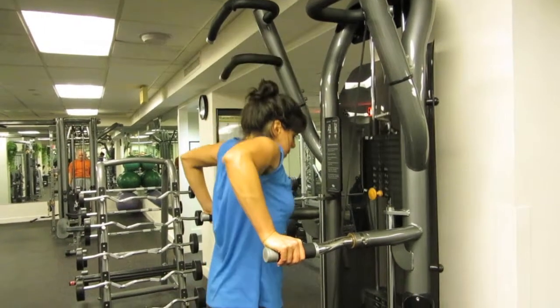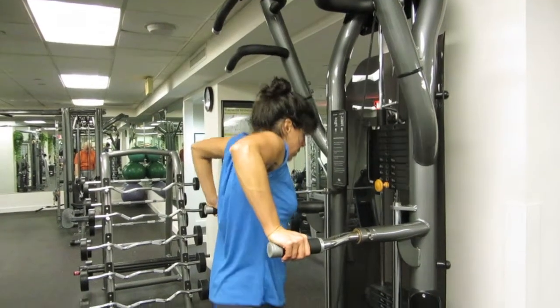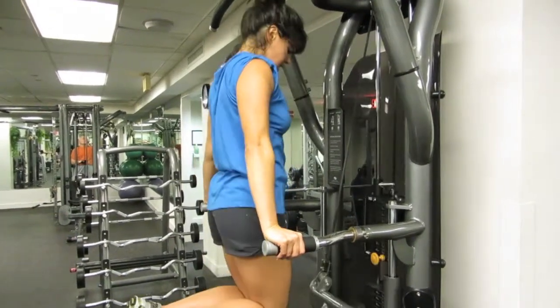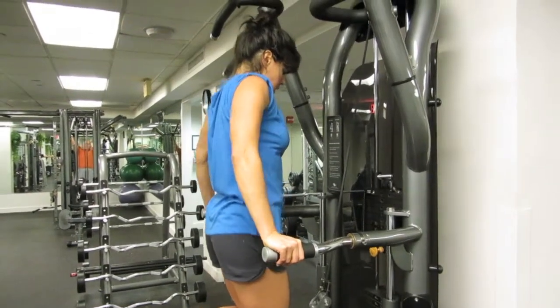This exercise is called Wide Grip Assisted Dip. It works the lower part of your chest. On most assisted dip and pull-up machines, you have the option to move the handles out. That's what makes it a wide grip.